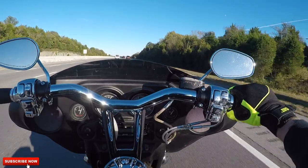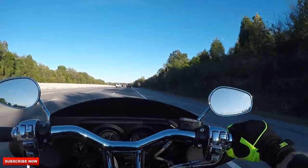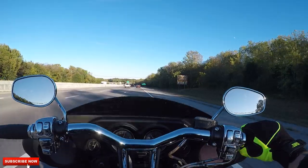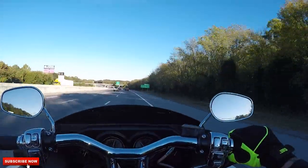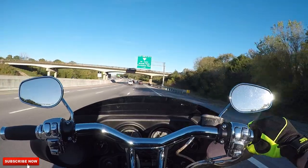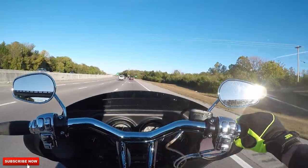A lot of people confuse this bike as an Ultra, but it's not. One of the biggest things you can tell is the tank decal is almost a pink on the side of the tank, and the engine covers are actually polished and not chrome. All the Ultras had the black motors with chrome covers.